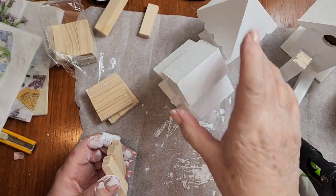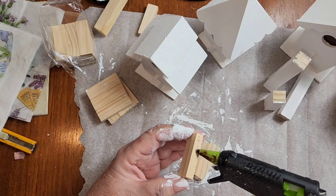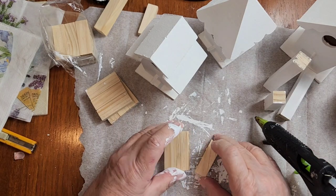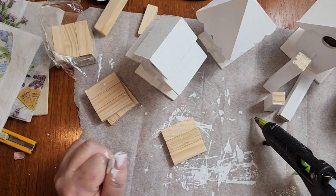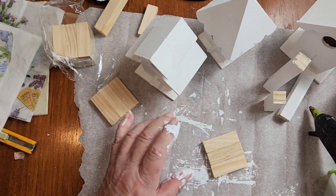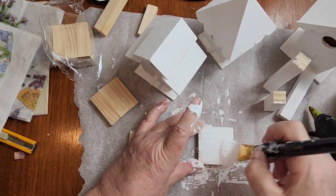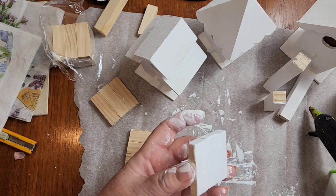While your paint is drying on your birdhouses, take your tumbling tower blocks. I'm just using hot glue — you can use wood glue or whatever you want. I'm using the Sure Bonder glue sticks for wood and these seem to hold just fine as long as they're in the house and you're not putting them out in the elements. Once you have all three glued together, go ahead and paint them white as well.